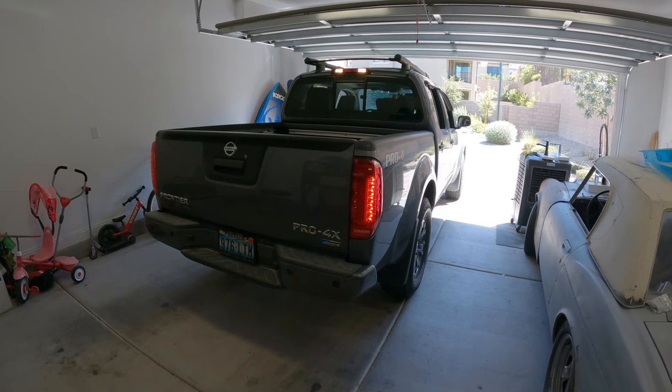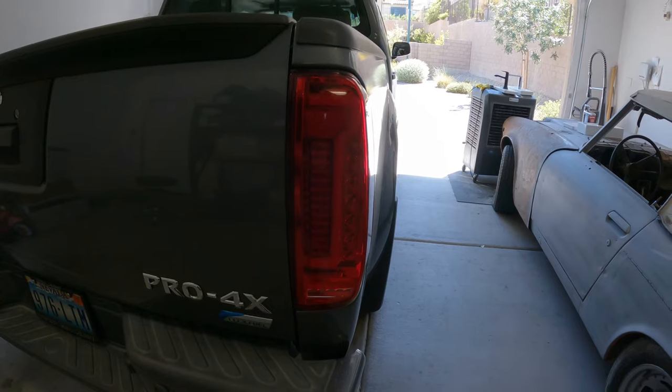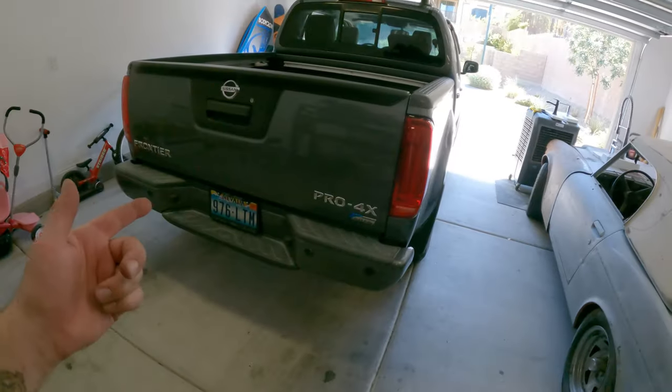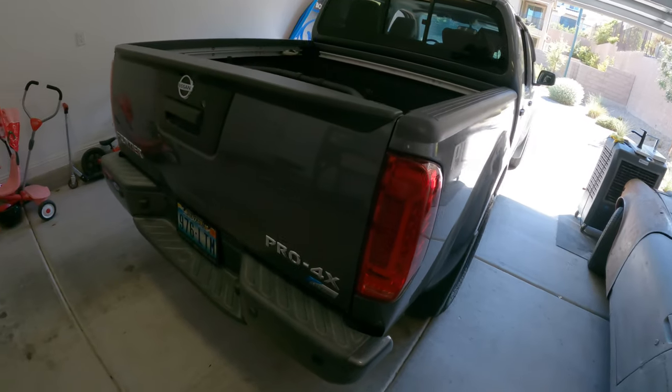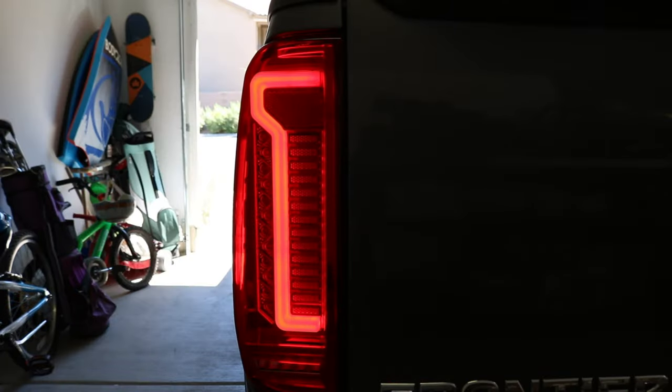That's kind of neat. That's pretty cool - I haven't actually even seen that before. On that note, I am super happy with how they came out. I will see you guys in the next one. Thanks for watching.